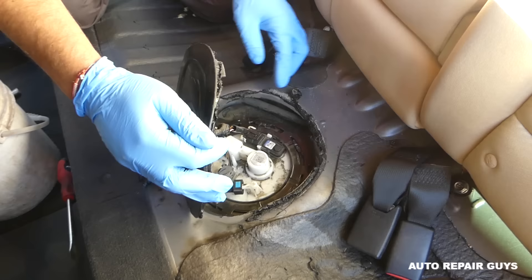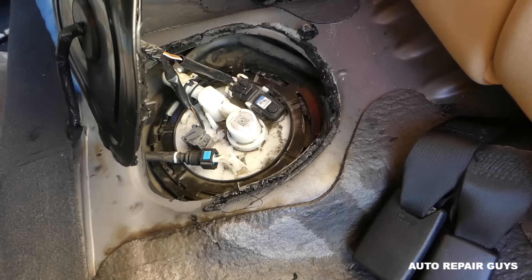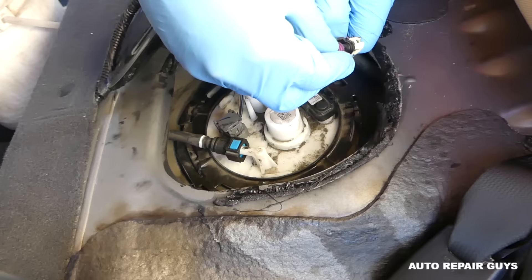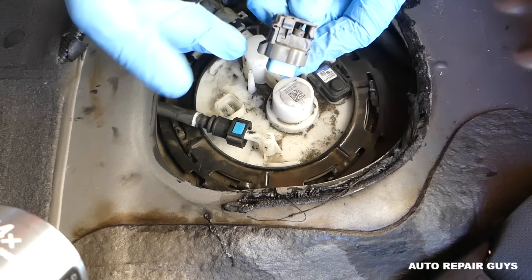Now you can see where the fuel pump is located - right there. We have the wires to disconnect. On this connector you pull up on the tab to release it. On the other wire connector, push in and pull it out.